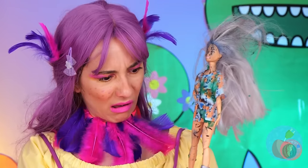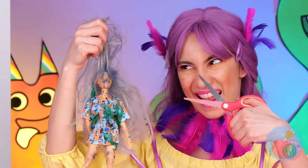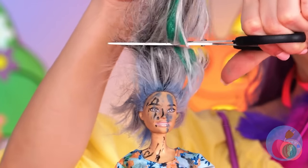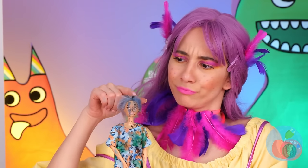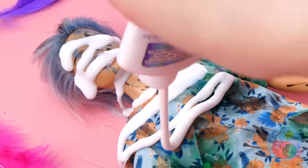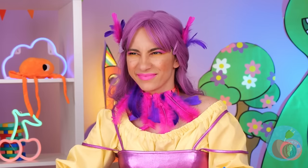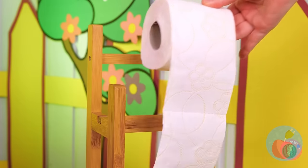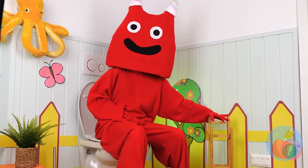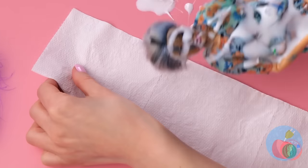What a mess. Nothing a makeover can't fix. Careful, that hair doesn't grow back. And try not to waste that paste. Can you spare a roll? Toilet paper? Are we making a mummy? Well, either way, wrap her up.